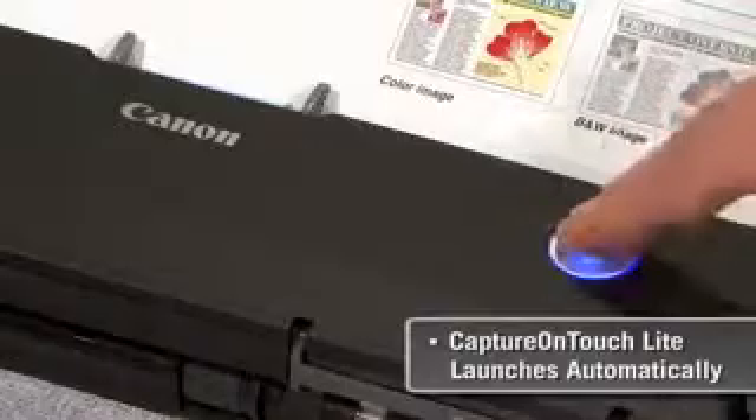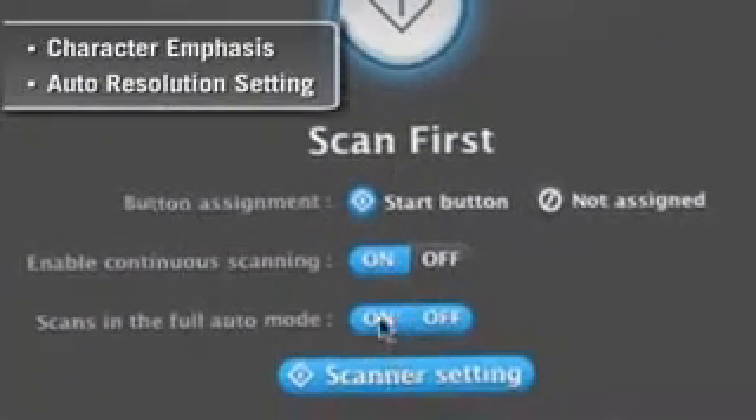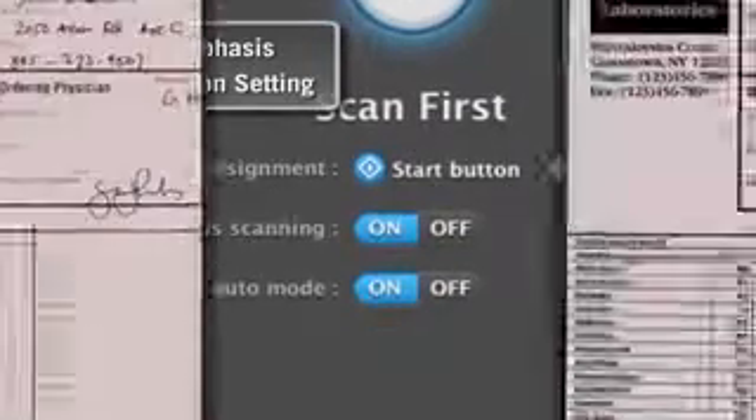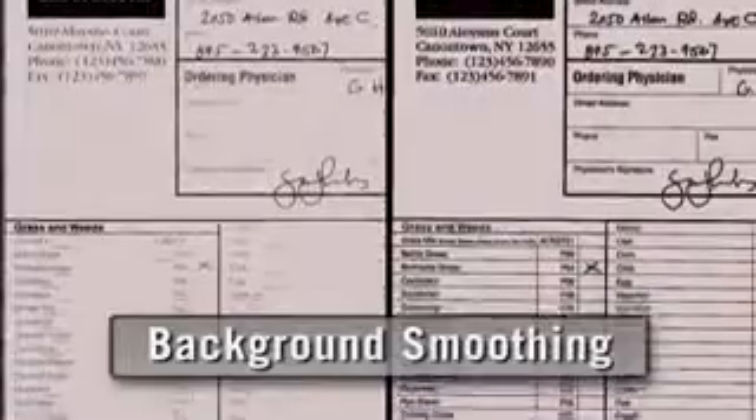Plug and scan capability makes it simple to use without lengthy setup or need to install drivers or applications. Features that include character emphasis and auto resolution setting, even a one-click full auto mode, mean the P215 delivers maximum image quality with a minimum of effort.